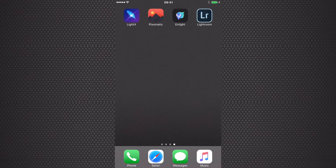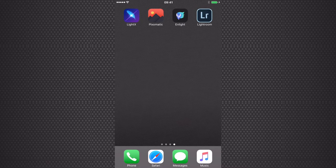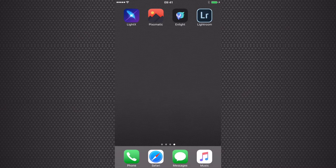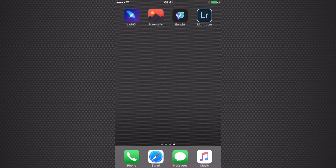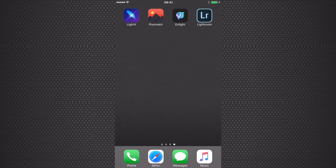Hey, how are you all doing? Welcome to this Litex tutorial. Litex has been doing updates just recently and the app is getting better. Litex is still my go-to mobile image editing app but Litex is getting there. I'm going to show you a really simple but cool color splash tutorial that you can do in Litex today.